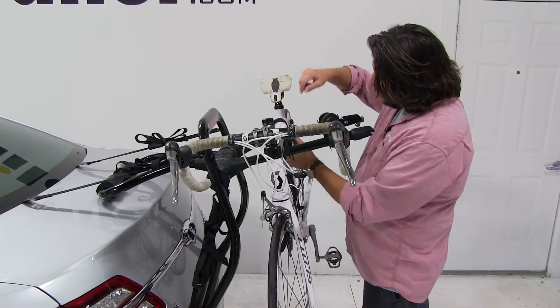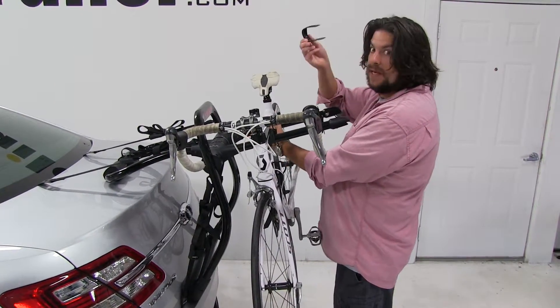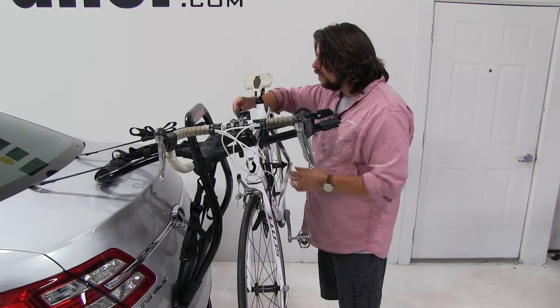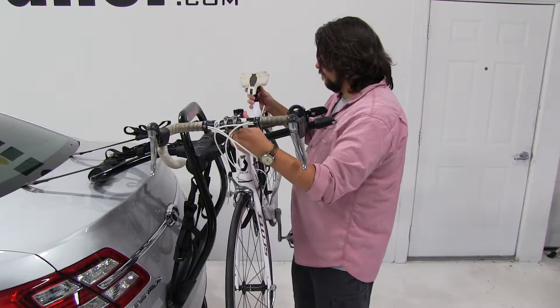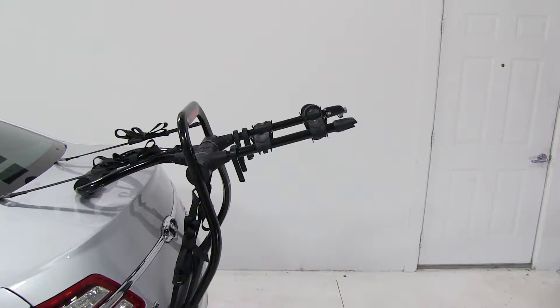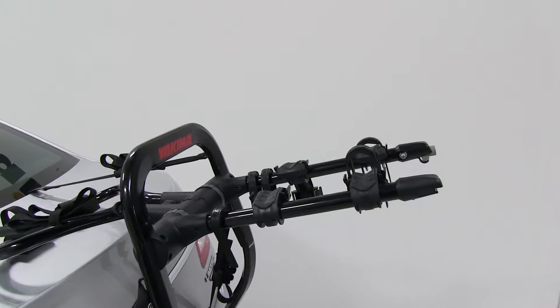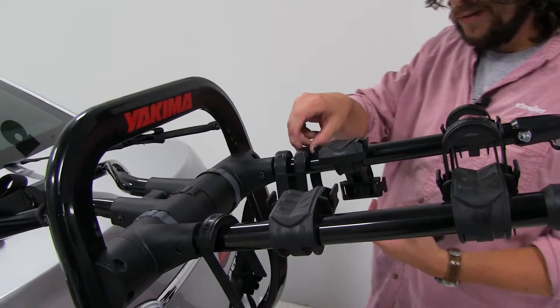So let's go ahead and take the bike off. To do that, there are tabs on either side of the zip strips — just push them in at the same time and they pop right out. Lift it off and set it to the side, then put the zip strips back into place so we don't lose them.